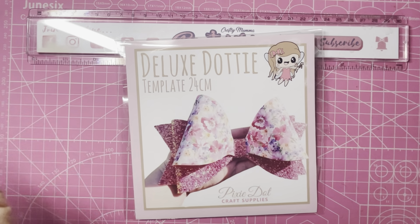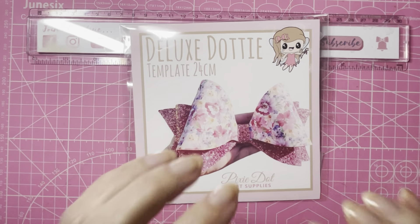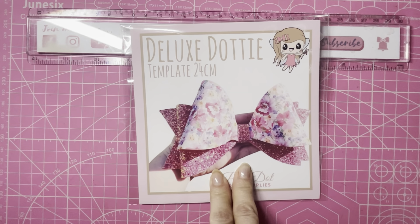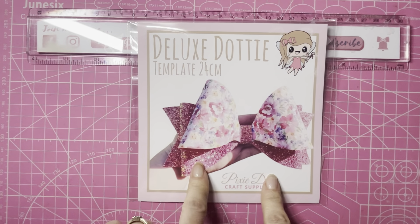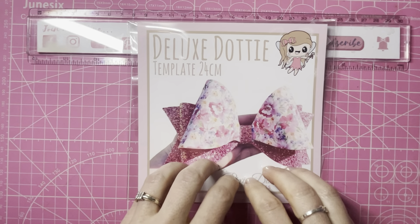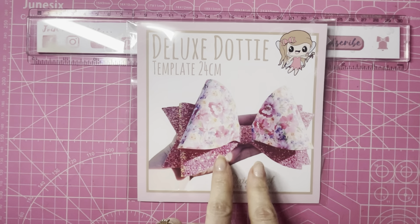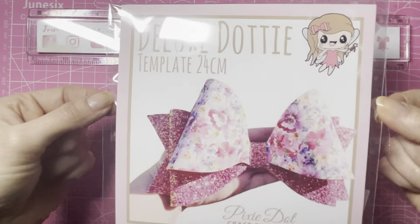It would make a massive hair bow, so I personally won't be using it as a hair bow. The first thing I thought of was a Christmas tree topper — I'll definitely be making one of these for Christmas. You could also hang it on a banister, put it on a wreath at the top or bottom, or use it as a Christmas bow for your front door. Today I'm going to be using this as a bow holder.